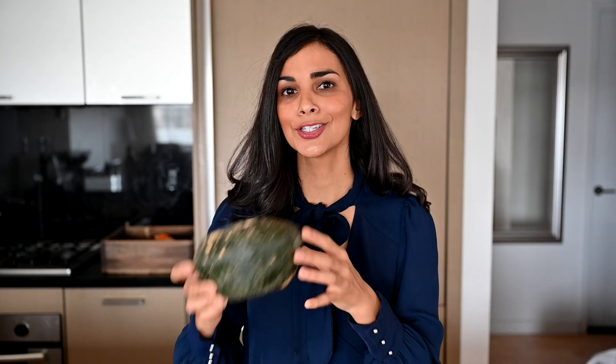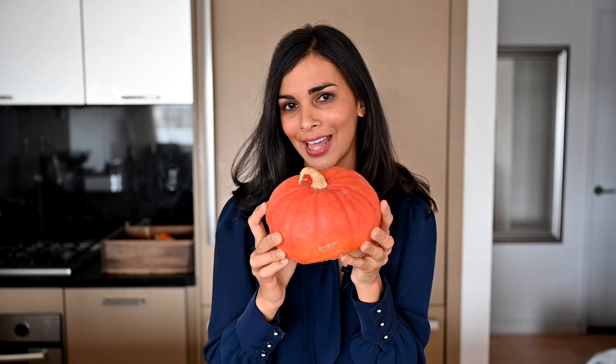Kabocha squash is kind of a crossover between a pumpkin and a sweet potato. It is sweeter than a pumpkin, but less sweet than a sweet potato. It's got this really unique taste, almost like chestnuts. It has this dark green exterior skin, but sometimes you might find it in this variety — it is orange-red on the outside.